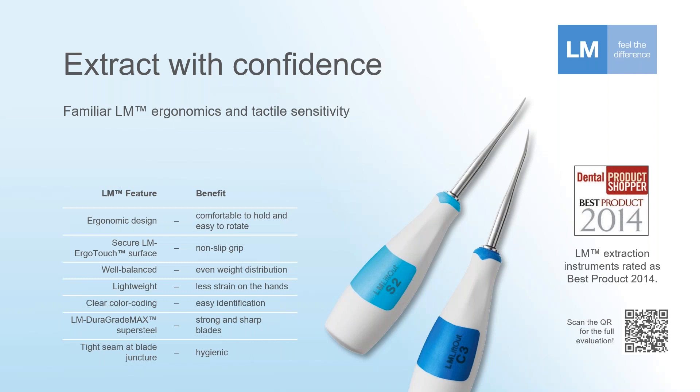Here are some of the main features of these instruments that have been very helpful in a clinical environment. The overall handle design is very comfortable to hold, and the size and shape makes it easy to rotate as well as to pass back and forth. The handle is made of a resin-type plastic; however, it has that LM ErgoTouch surface — that white area you see is a grippy, non-slip surface.